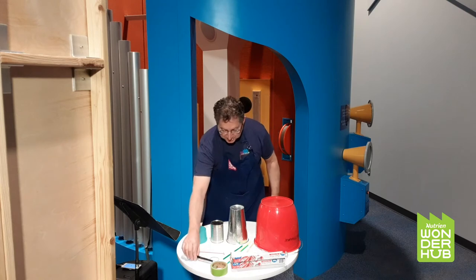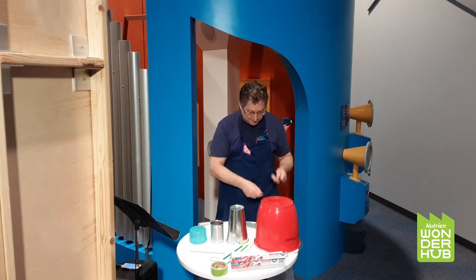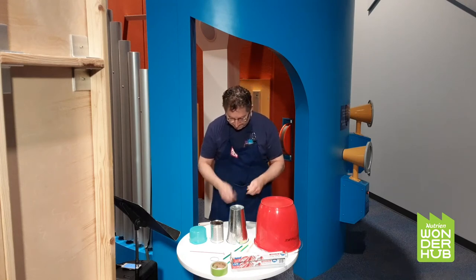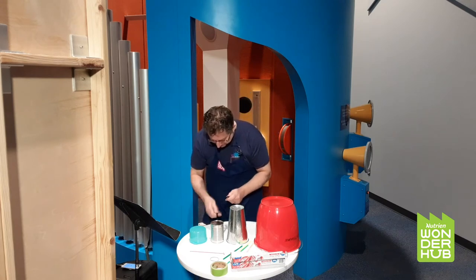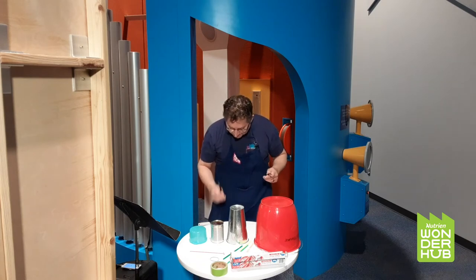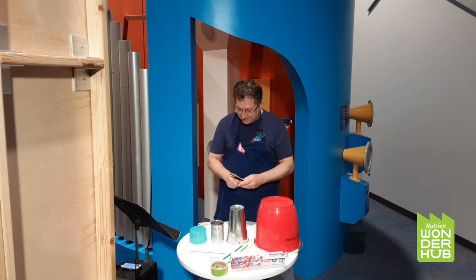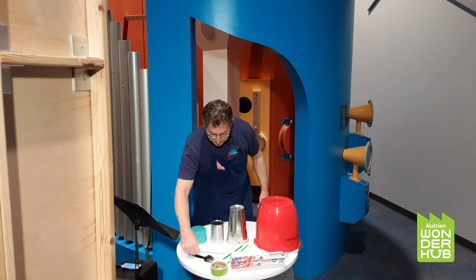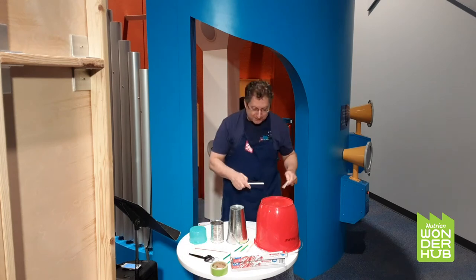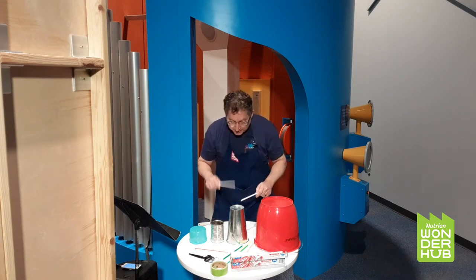We can hit them with our fingers like I was just doing, or we can find something in our house that we could play on them. These are a couple of plastic forks that I found in my house. We have a drum set! Now, those are really quiet — maybe that's a good thing in your house, to be quiet when you're playing drums.